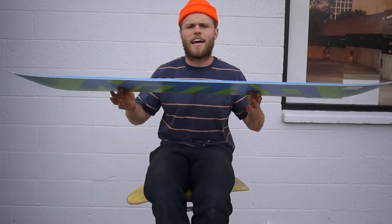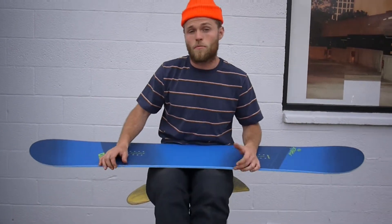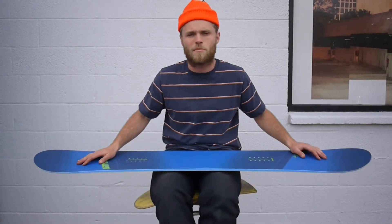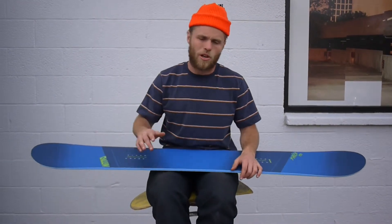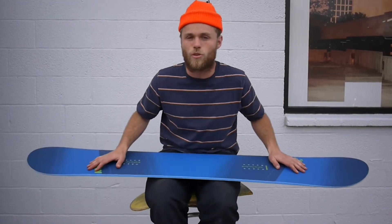It's got Nitro's flat out camber — flat between the bindings, reverse camber at the tip and the tail. This is great for everyone from beginners to pretty experienced park riders. It's good because it's forgiving and great to learn how to link turns. But also great in the park because it allows you to do 5-0s and nose presses, and it's a little bit more forgiving when you're going from box to box or rail to rail.